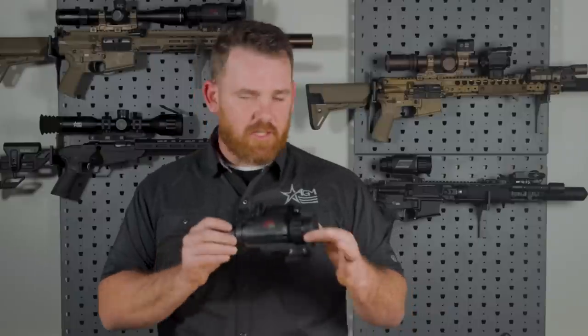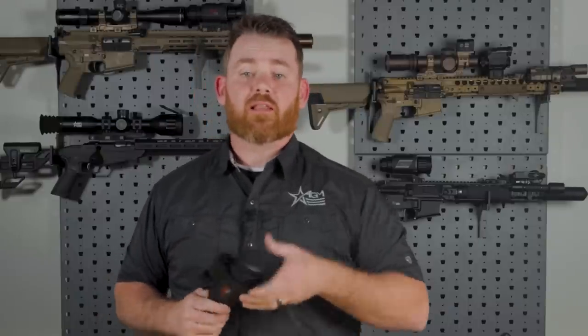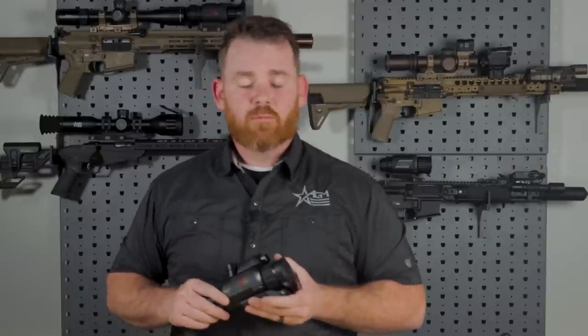So that is the NEATH digital night vision optic. Of course, if you have any questions about that, let us know in the comments or reach out to us. We'll see you next time.